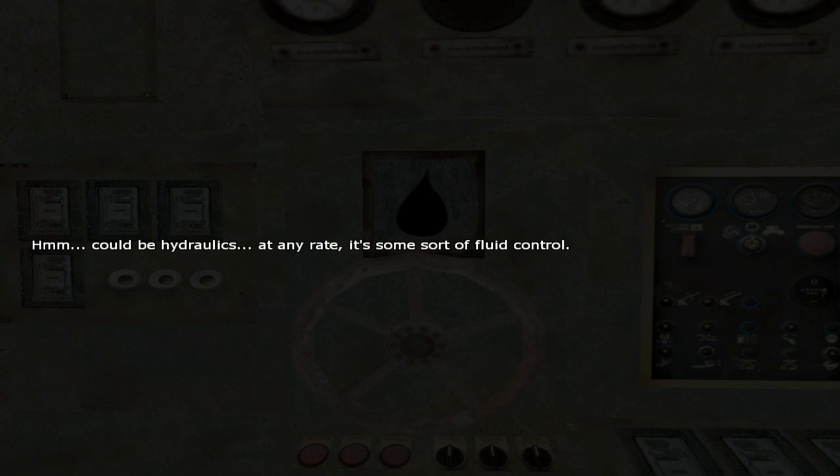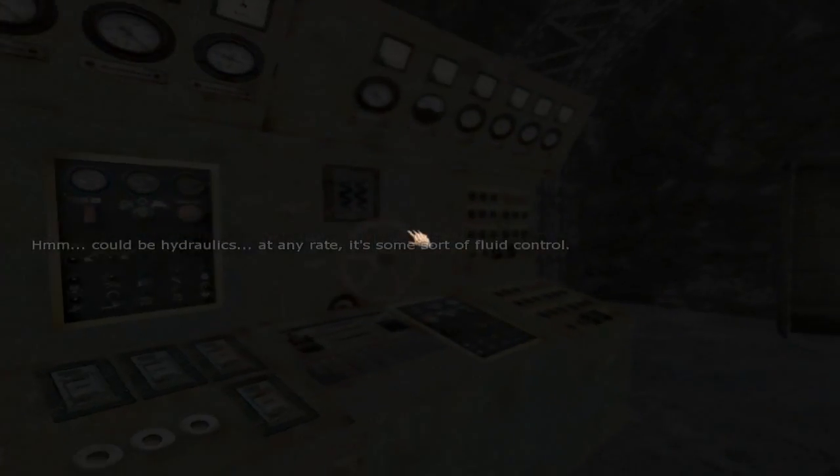This looks like 2, I guess — if that's 1, this is 2. What's this? Symbol for water. Okay, what's this? Could be hydraulics that generated some sort of fluid control. What's this? I don't know, what the fuck is this. Okay, so: 1, 2, water, some shit, and that's another shit. Let's look at the fucking note again.